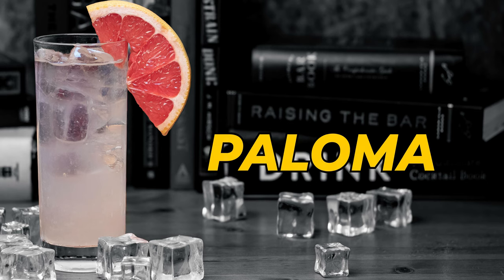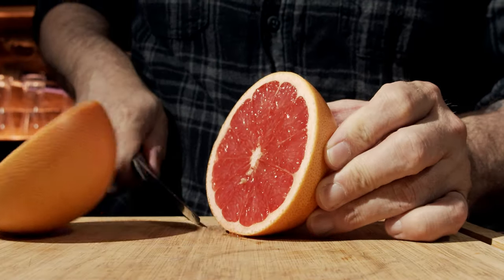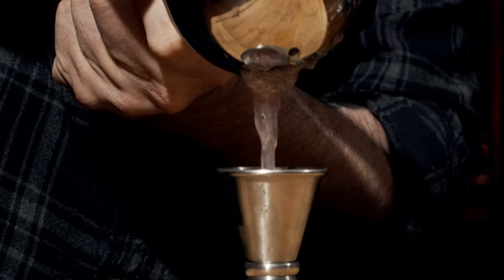Our first cocktail is the Paloma. It is a simple shaken cocktail that's absolutely gorgeous, and I'm going to make it slightly different. The reason for that is you may not have grapefruit soda where you live, so what we're going to do is start with a grapefruit. We'll cut this in half, measure three quarters of an ounce or 22 and a half mils, and pour that into the glass.